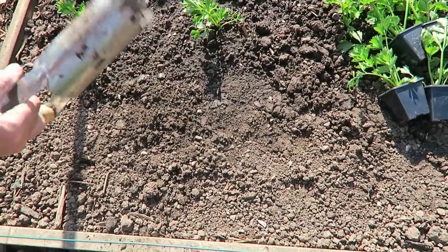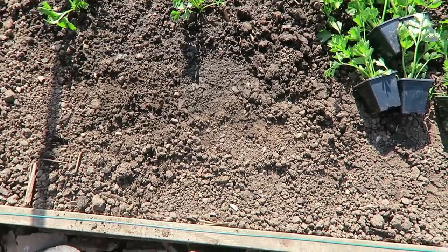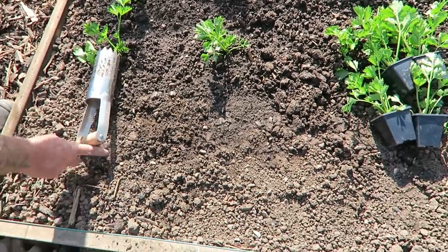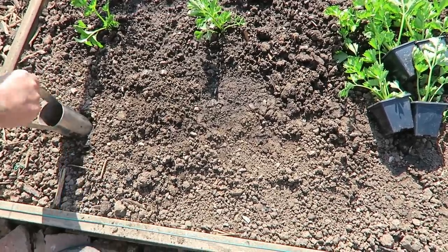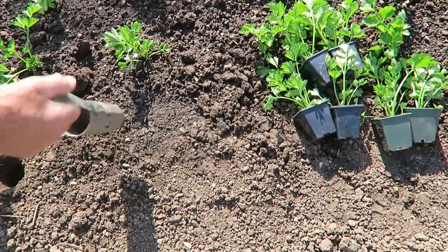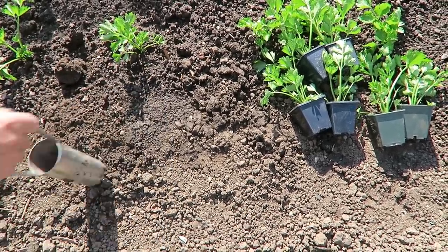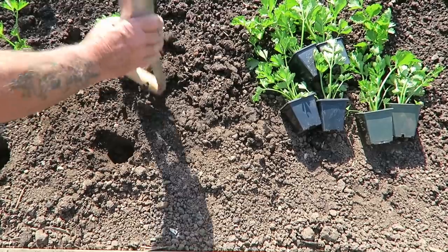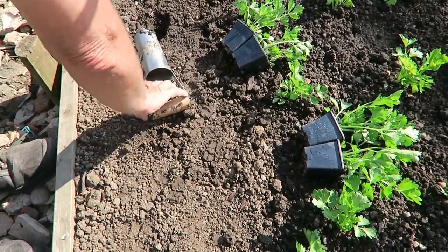I'm going to plant them with a bulb planter for ease. These are only in nine-centimetre liners so it makes a good job of making the hole. They're all about a foot apart, which is about the length of the bulb planter, so it's just a case of marking and keeping the line straight and popping them in. We'll mark all six and then put them in — not too deep. It's good, well-prepared ground.